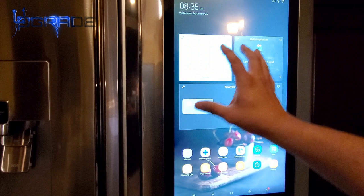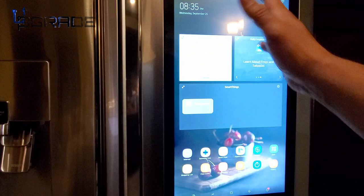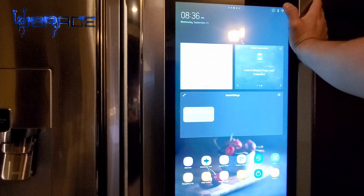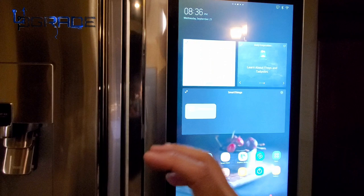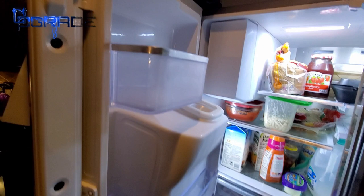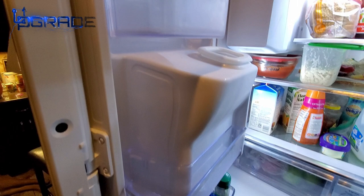Beyond Pandora, it also has Spotify. You can have news pop up and do a lot more — I haven't fully explored it yet since I've been concentrating on other things. It also has Bluetooth, so you can connect your phone directly and play music through the fridge without using Pandora or Spotify.